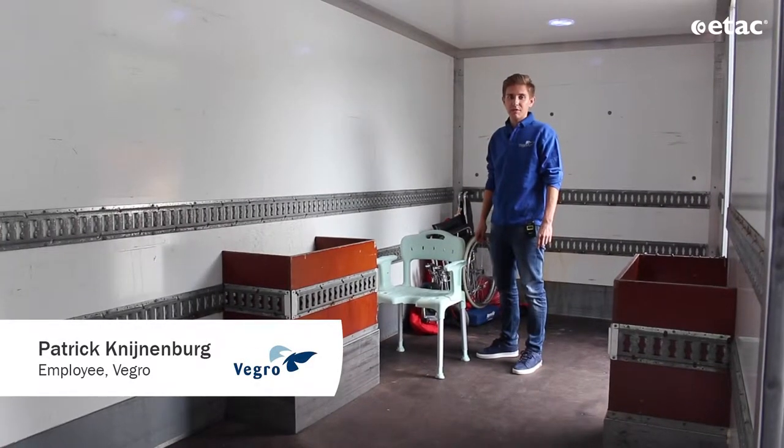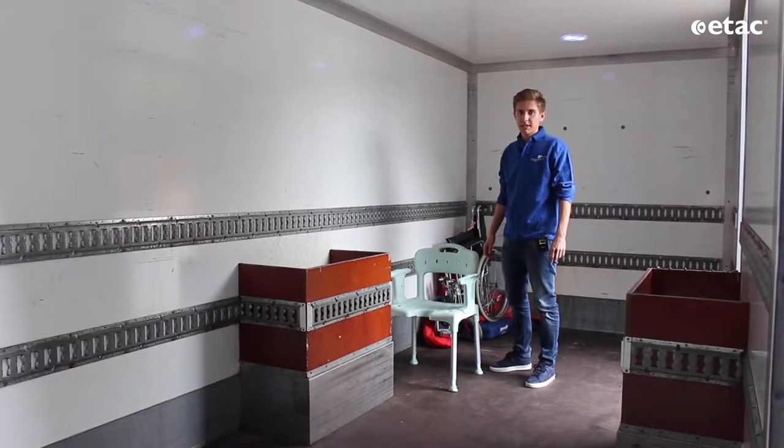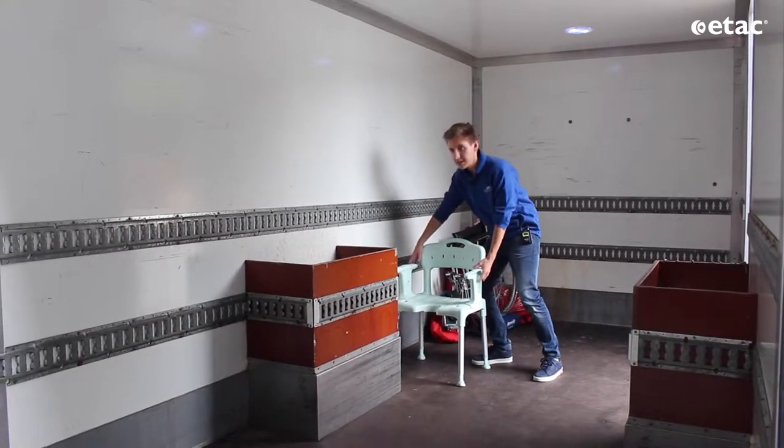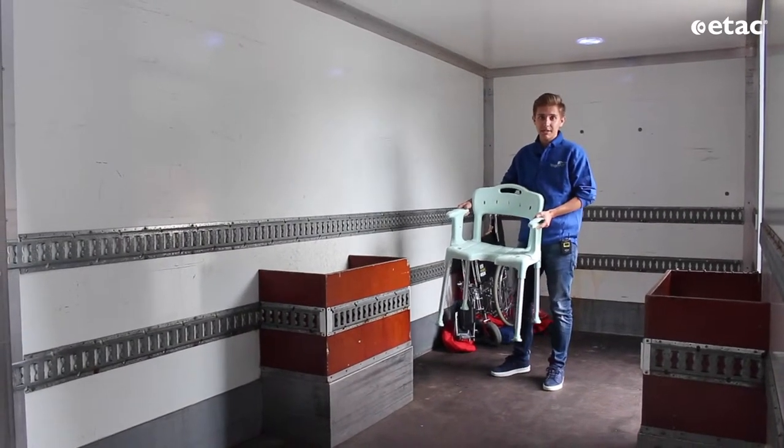Hello, my name is Patrick and I'm working for the Vigro. We are standing in a truck that comes back from a customer, and we have the product here. We are going to show you the cleaning process. Do you follow me?